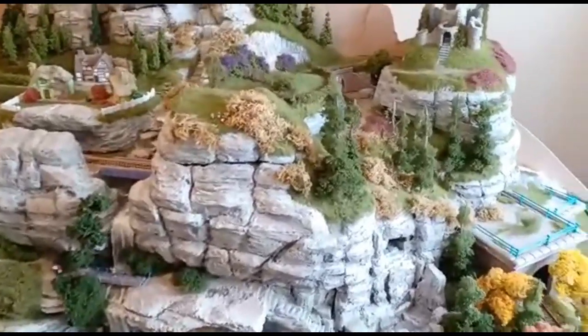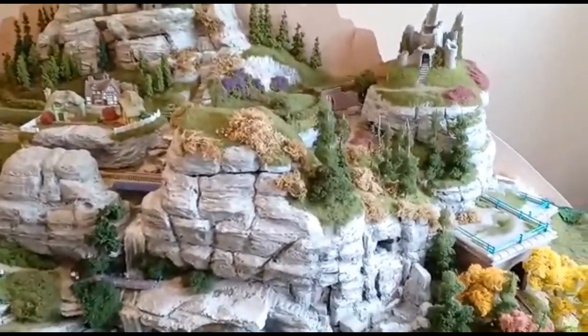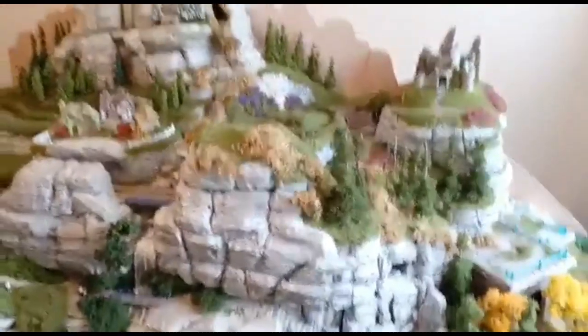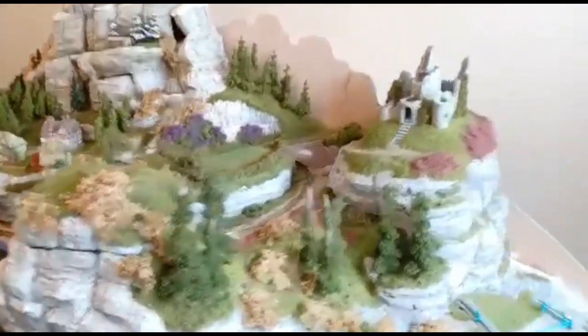Hello, I'm Ted and welcome back to my world of modeling. I hope to finish this model railway layout in about four weeks, so just for today I'd like to explain how I've made some of the parts and how I've fitted them. I'll start with the castle.